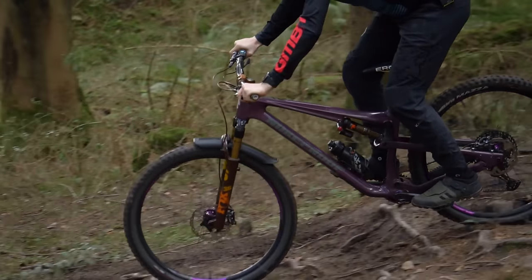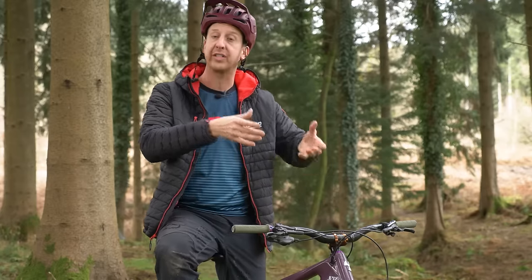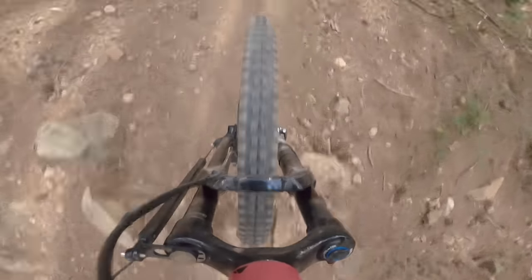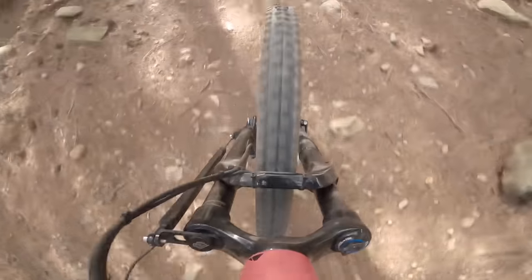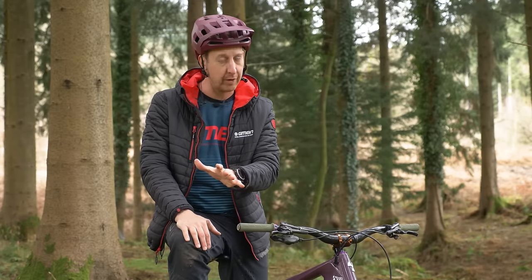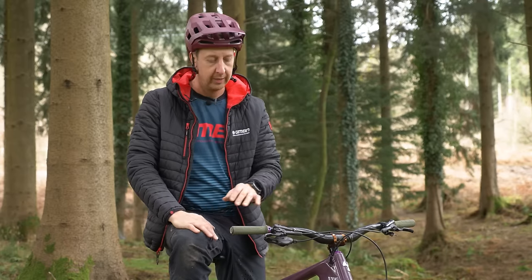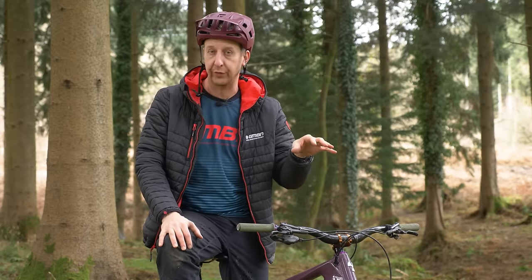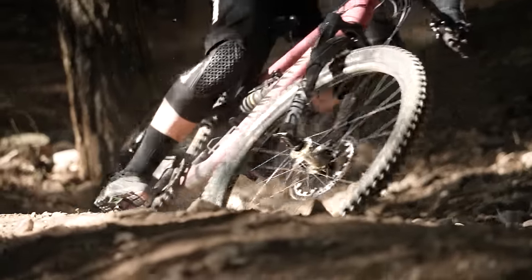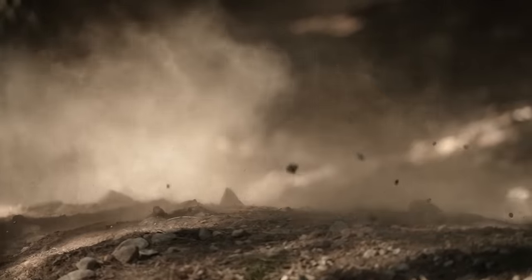Sag refers to how much the suspension sags under your body weight when you sit on the bike. This is necessary so the suspension can track the ground and come up to absorb hits. If your bike is too firm, you're in for a rough ride. Some people set suspension firm thinking it's more efficient — and arguably it could be more efficient for pedaling — but nowhere else, because the suspension units won't be operating correctly. If the fork is too firm, the wheel won't track into the ground, it'll sit up higher and won't be responsive to small bumps.